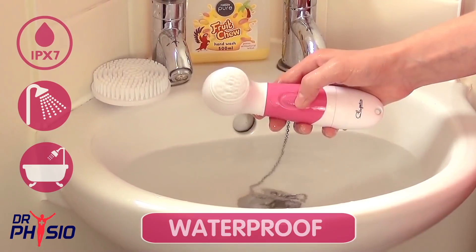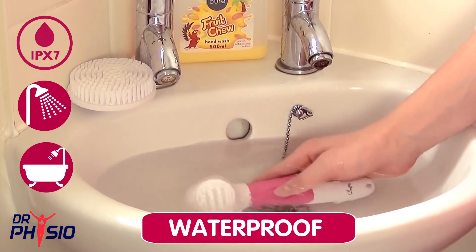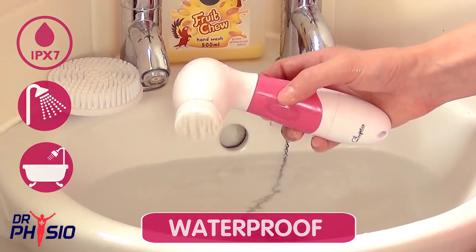This IPX7 brush is waterproof up to 3 feet, so you can use it in the shower or the bath without having to worry about damaging the device.